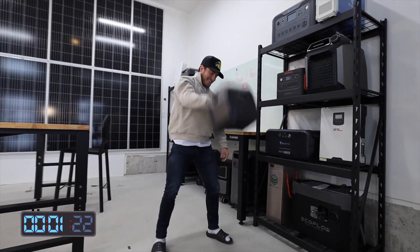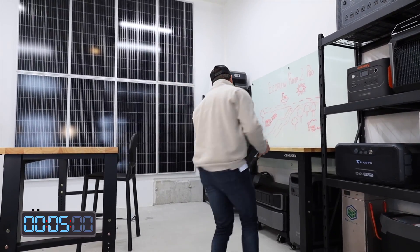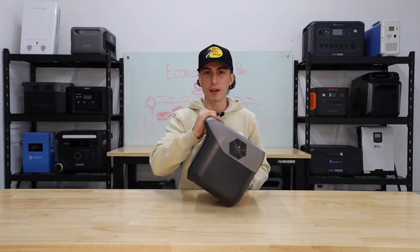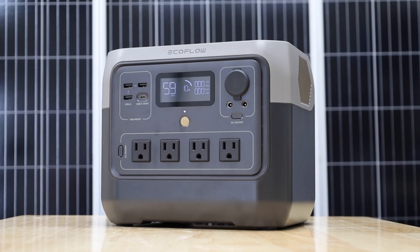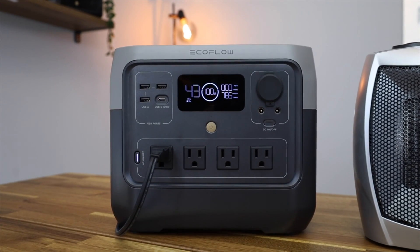First up, Tiny Baby absolutely destroyed this thing. It only weighs 17 pounds, so it passed the Tiny Baby lift test with flying colors. But we both agree that it actually feels a lot heavier than 17 pounds, just due to the handle placement. This is a 768-watt-hour lithium iron phosphate battery. It has an 800-watt inverter with a surge capacity X-Boost of 1,600 watts, which we will get into later.